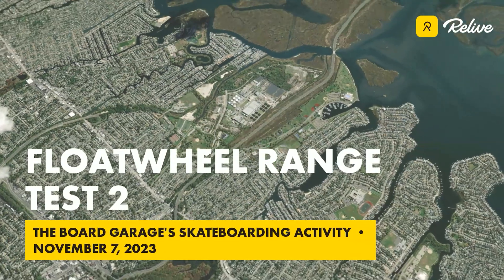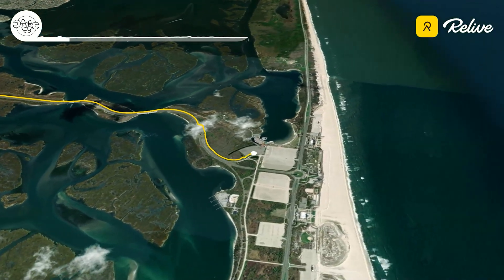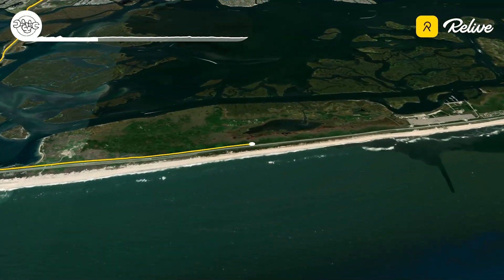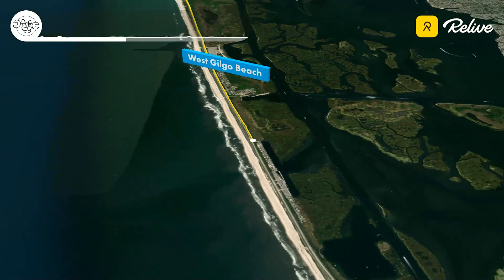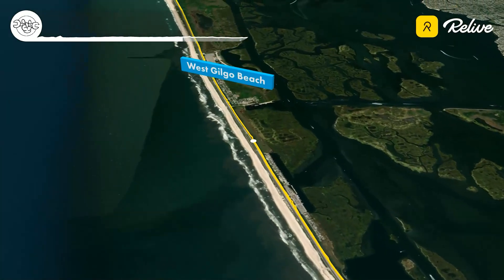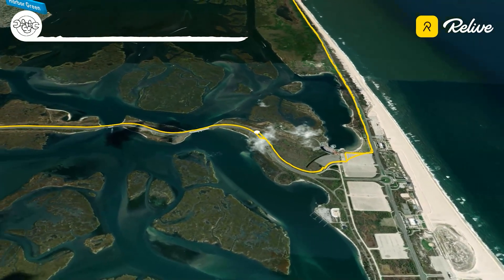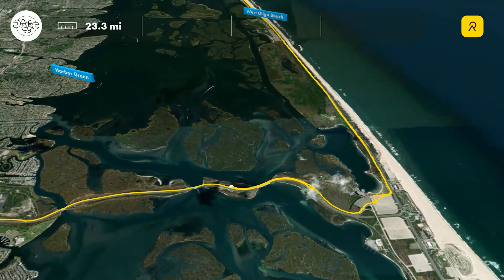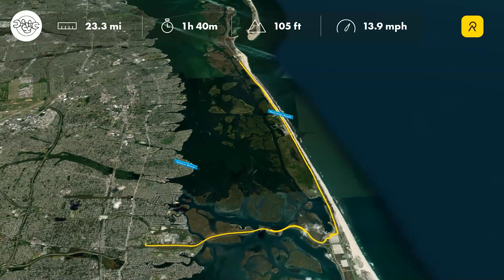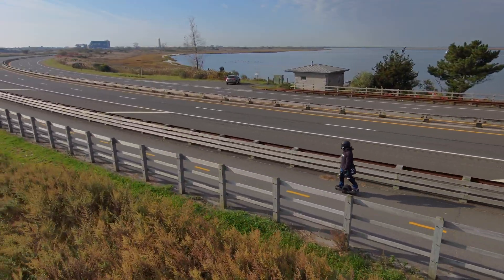On this ride I was able to ride 23.3 miles, or 37.5 kilometers, before the board went into low voltage tiltback and made me stop riding. It's at this point that I consider the range test complete. Afterwards I went into VescTool and lowered my low voltage tiltback settings, which you should definitely not do — seriously — but I did it just to see what I could squeeze out of the battery before the BMS shut off.